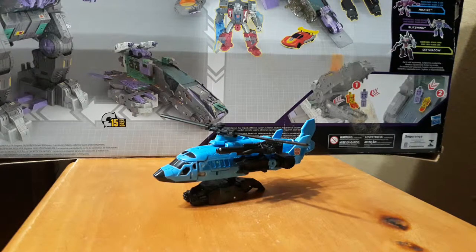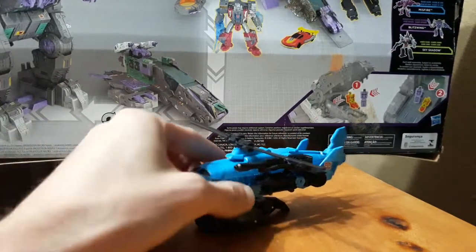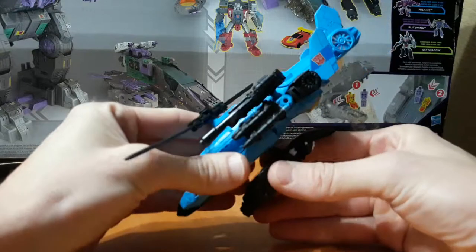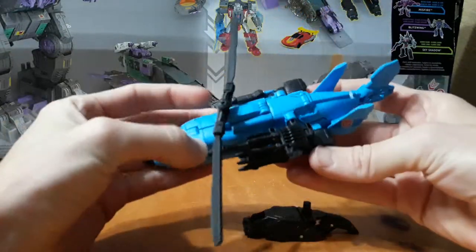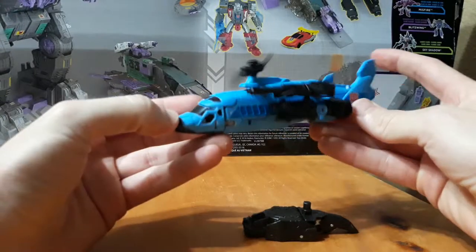What's up guys, we're gonna do a real quick special edition Saturday. This is a custom that I'm working on — this is Combiner Wars Whirl. I'm not gonna go through the limb transformations because we've seen all that before. I'm just gonna show off the paint a little bit and the new headstock that I added.